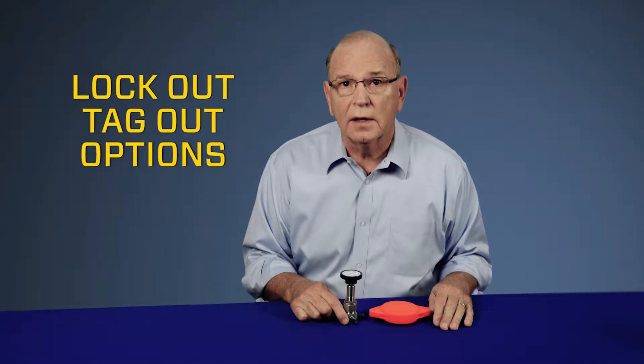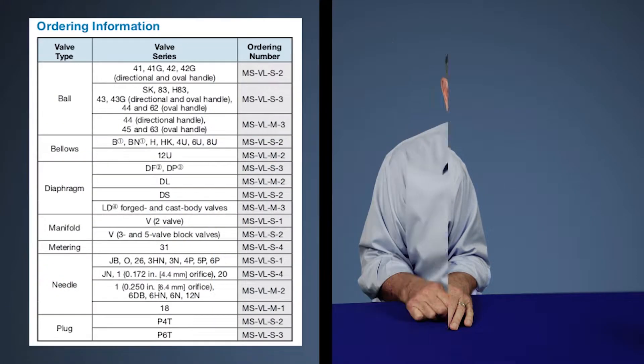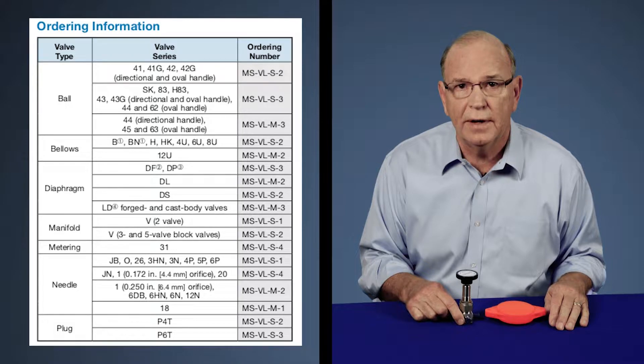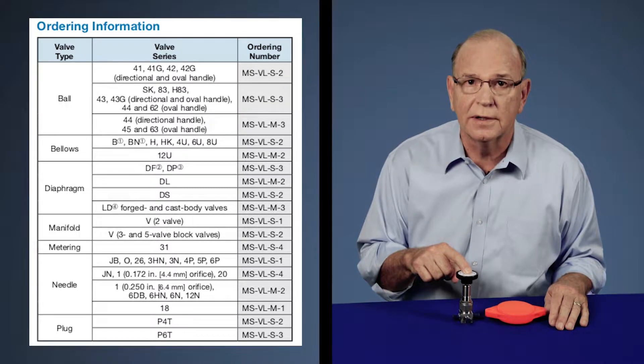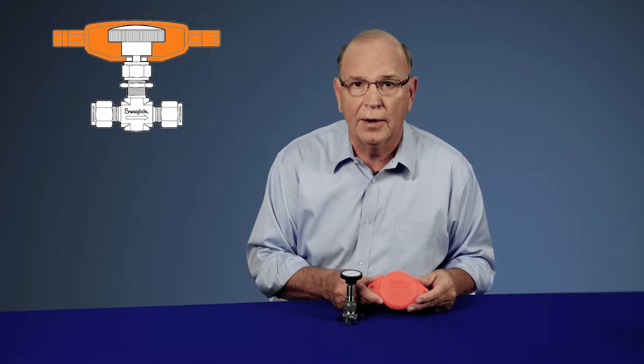Today we want to take a look at the lockout tagout options for Swagelok's manually actuated valves — including manually actuated needle valves, instrumentation ball valves and plug valves, and manually actuated bellows valves and diaphragm valves. Swagelok offers a clamshell style option for lockout tagout.